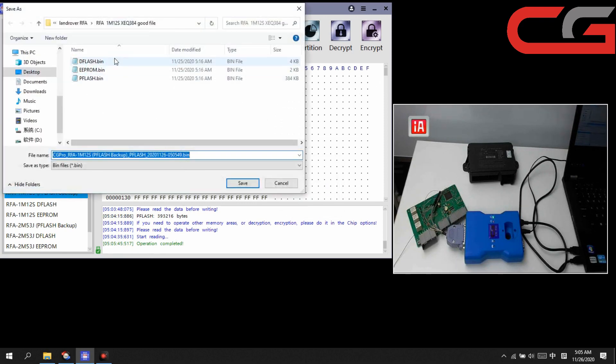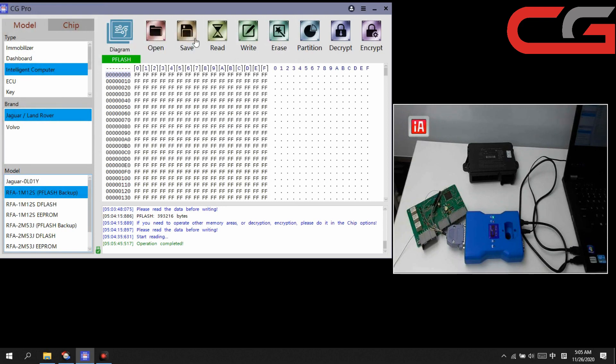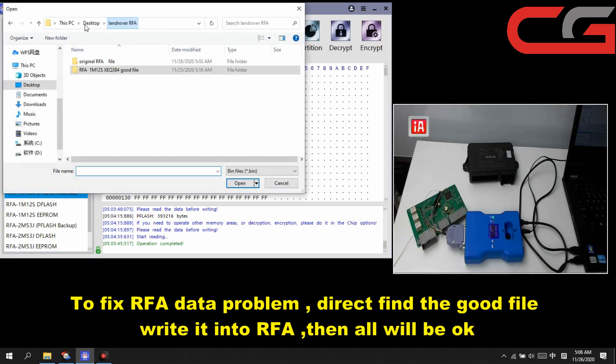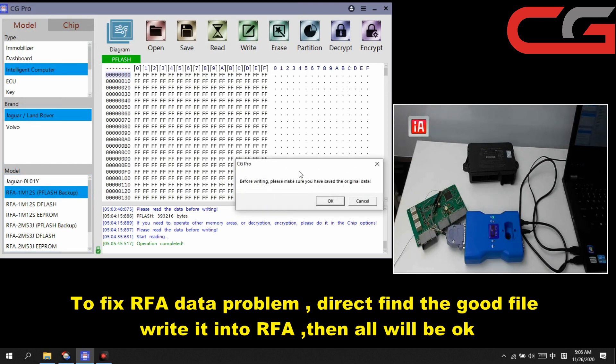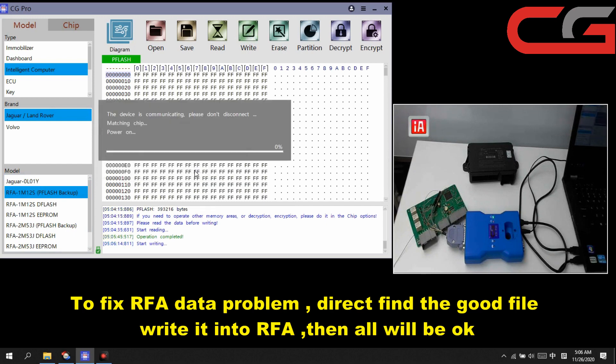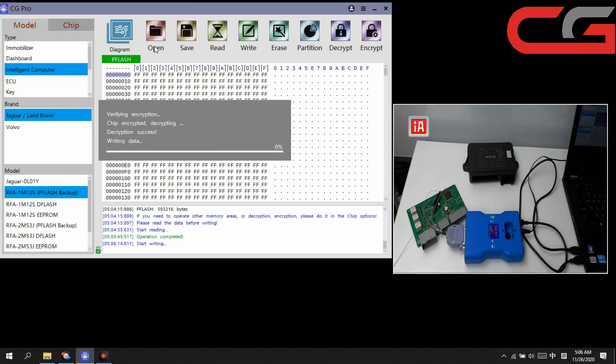Operations completed. We read the PFLASH data here. It is the same as the original file. Save it. Then we open the code file — PFLASH — and click write. Before writing, make sure you have saved the original data. Click OK. You need to read it first, then click open the file, then write. Otherwise it will warn you that the partition is not correct.